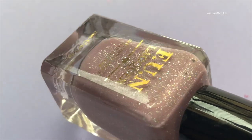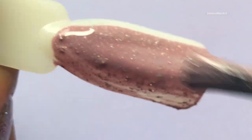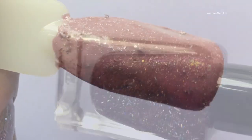Next up is Berry Smoothie. I was so excited to try this shade as this was one of my favorite shades from the release, but unfortunately I'm very disappointed with this one. Look at the finish — this is ugly.